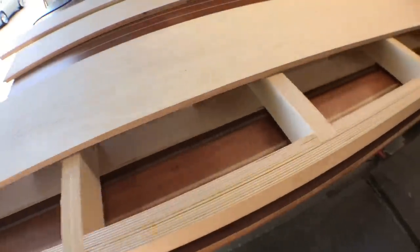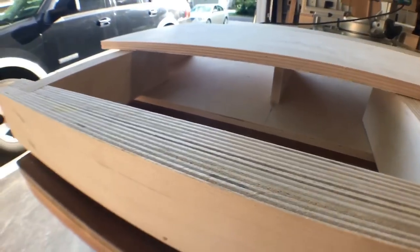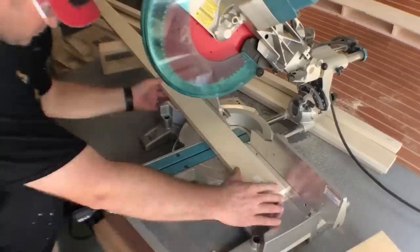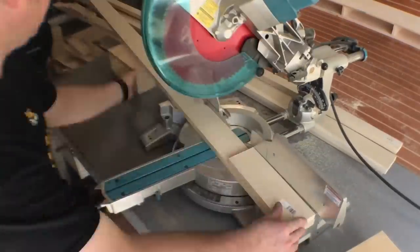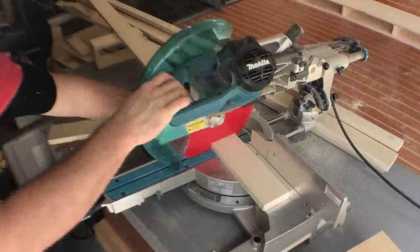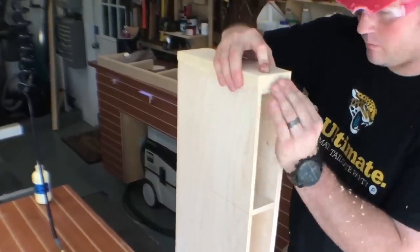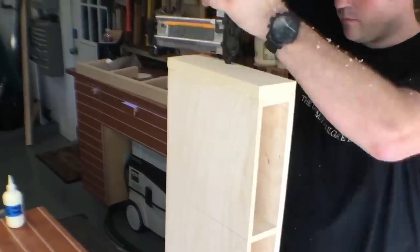Once that shelf is put together, I go ahead and test the bracket — looks like I got a nice snug fit. I'm very happy with how this is turning out. At this point I rip up some poplar to the right width and cut each piece to length. These are the trim pieces that will cover the edges and front of the shelf — simple installation with a little glue and some brad nails.